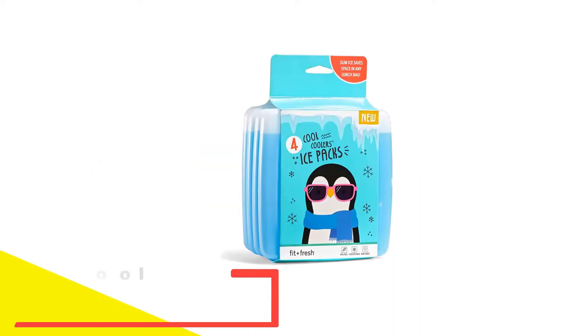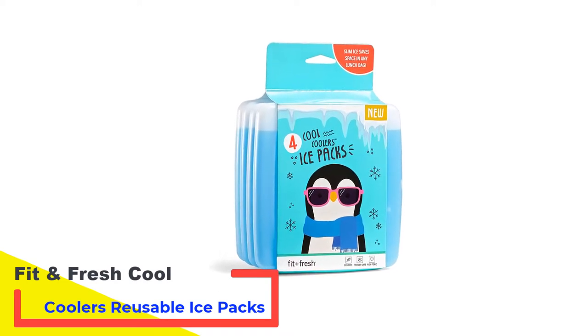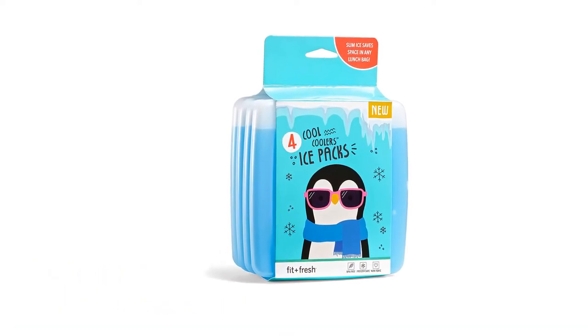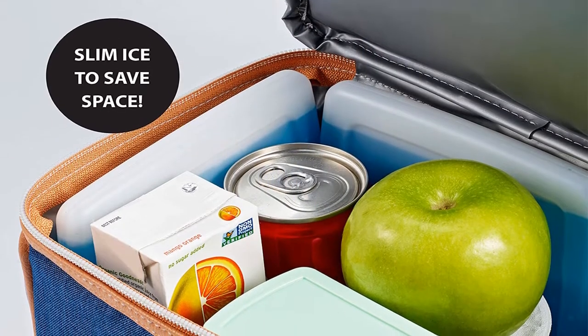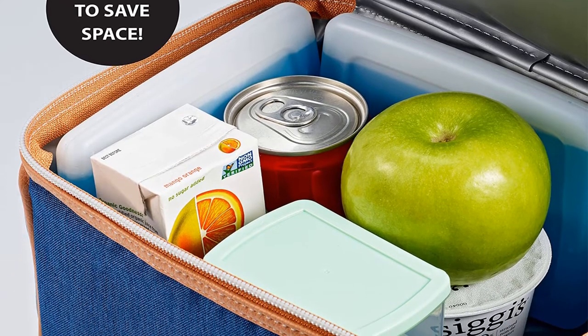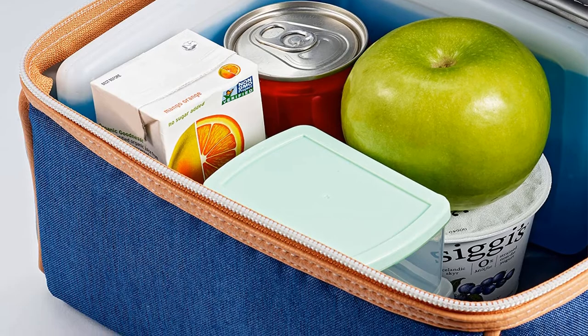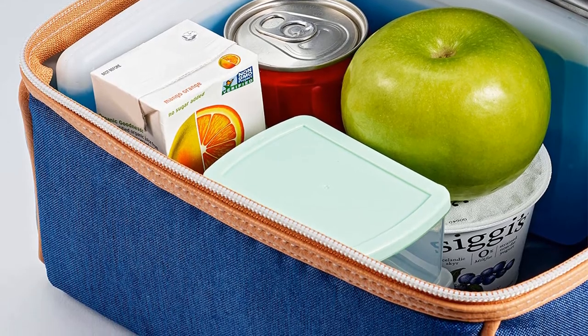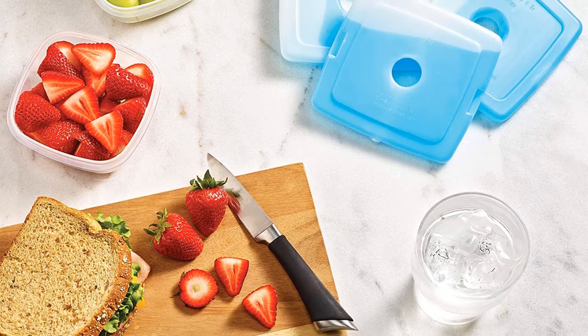Number 1: Fit and Fresh Cool Coolers Reusable Ice Packs. Lunchboxes and small coolers don't leave a lot of space for ice packs, so a slim design would be perfect, allowing yours or your child's packed lunch to stay cool and fresh. Cool Coolers come in a pack of 4, each measuring 4.75 inches by 4.75 inches by 0.25 inches — a good size to fit into smaller cool bags or lunch boxes.